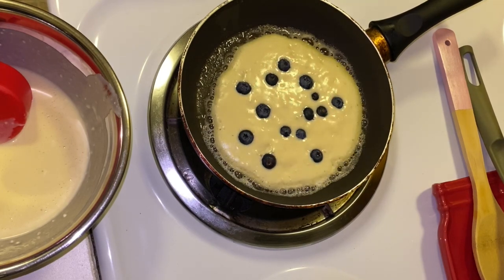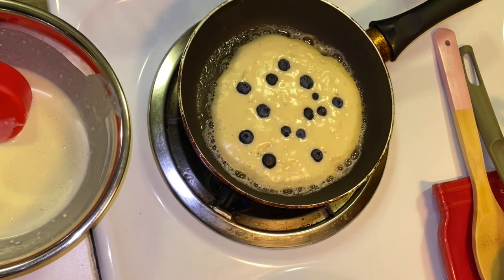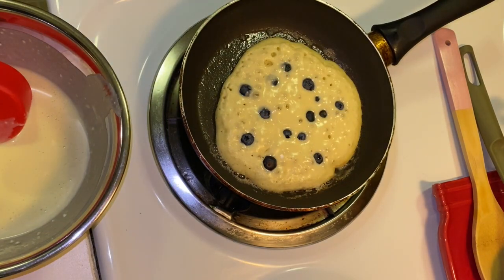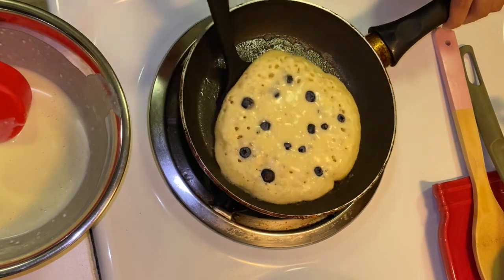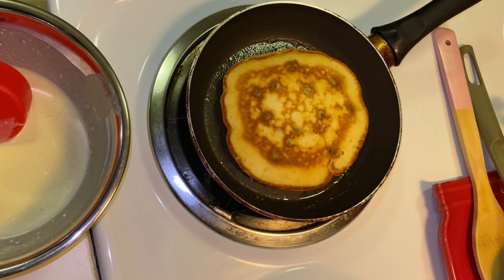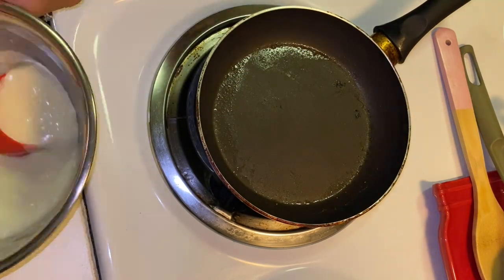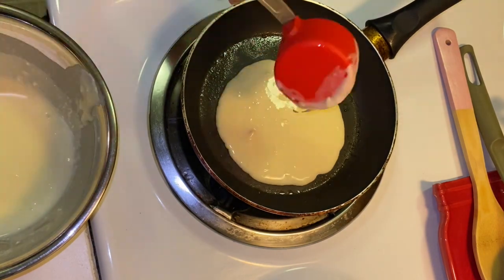You will know when it's done when on the sides you can see it's kind of golden brown, or when it starts kind of bubbling. Then you just make sure you flip it, leave it there for a couple of minutes, and then it's done.